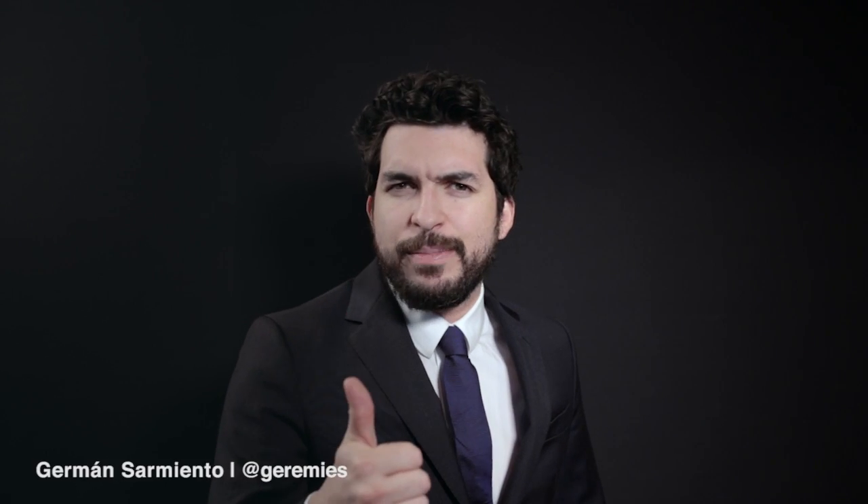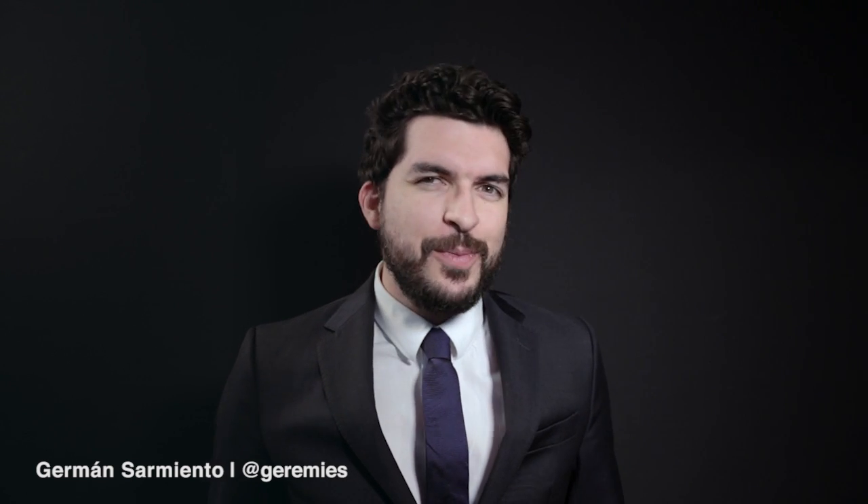Thank you for watching this video. If you like it, remember to give it a thumbs up. If you want to see more videos like this one, subscribe to our channel. If you want to learn more about process automation or instrumentation, make sure to visit our website. Follow me on all social media and see you next time.